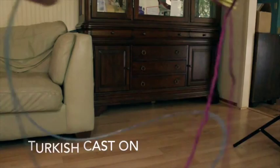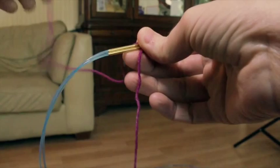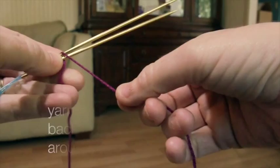So what we're going to do is just lay the yarn over the needles. Here is my tail — you do not need a long tail, just enough to weave it in later. Here's my working yarn going to the ball. Now it comes up and over the two needles.